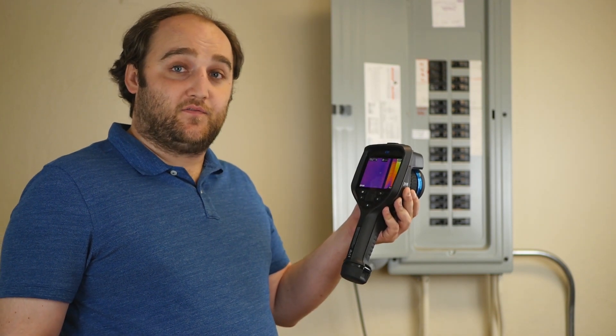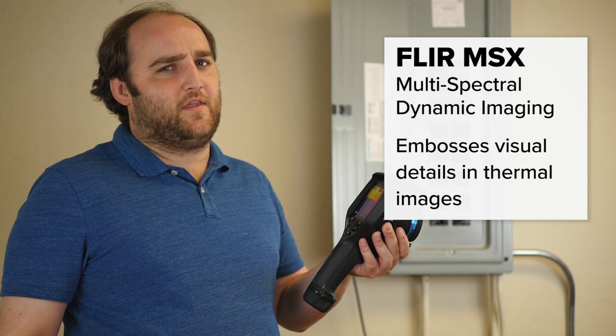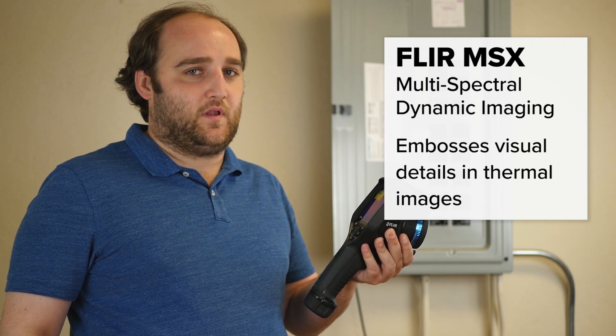So what MSX is for FLIR is multi-spectrum enhancement. Really all that means is that FLIR takes the visual details from a picture and superimposes them on top of a thermal image.